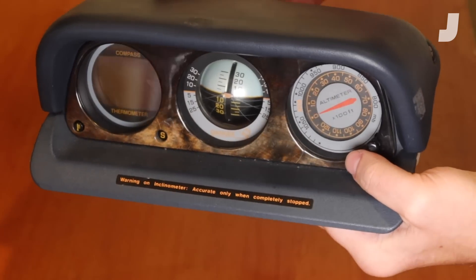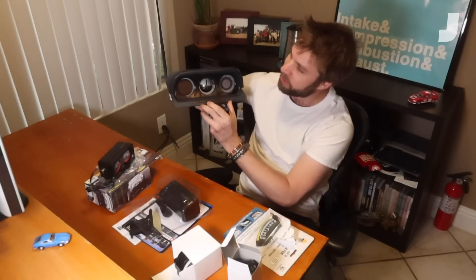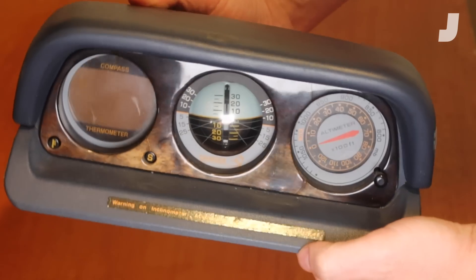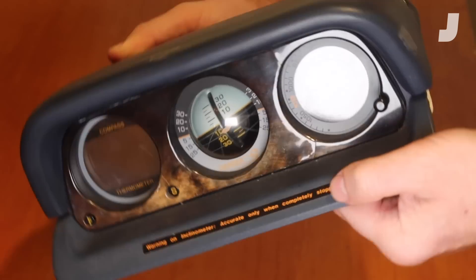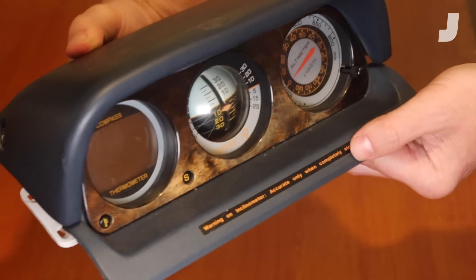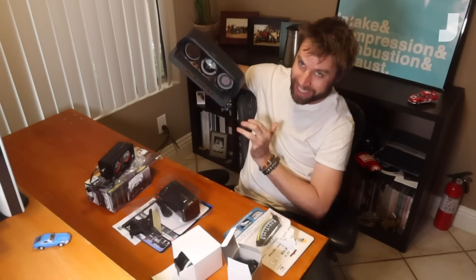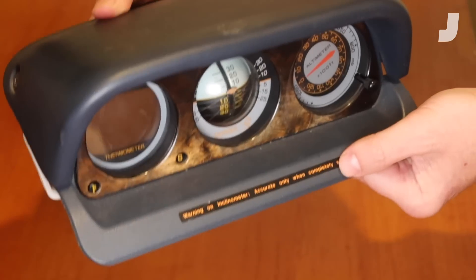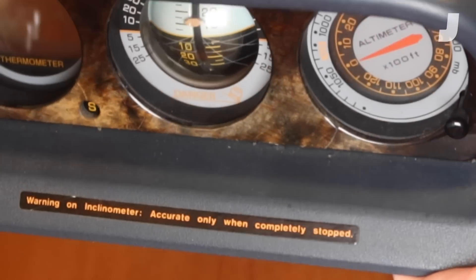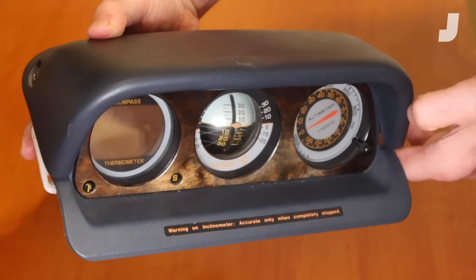The coolest are these old-school ones. This was pulled out of an early 90s Mitsubishi Montero. Basically the way it works: it's a little ball inside liquid with a weight at the bottom. As you tilt, the weight keeps it low, so while the vehicle's position changes, the horizon stays the same, and with the little number gauge it shows you at what degree you're tilting. As you can see just from me holding it, it's bouncing around a lot — it's a little wacky. Mitsubishi was kind enough to include the warning: accurate only when completely stopped, and that applies to any of these. It's mostly for fun.